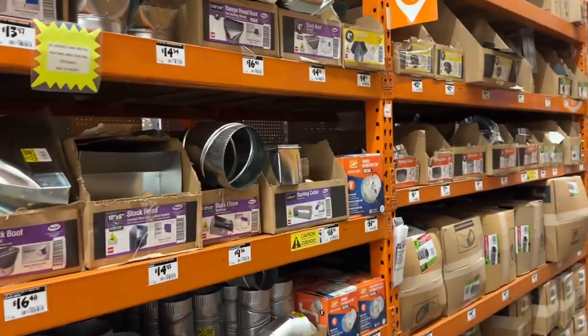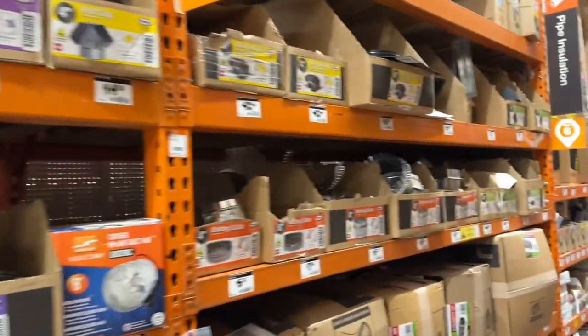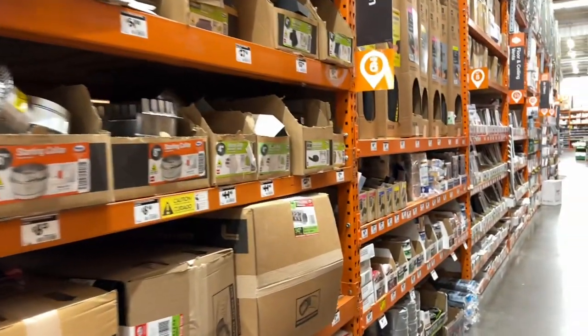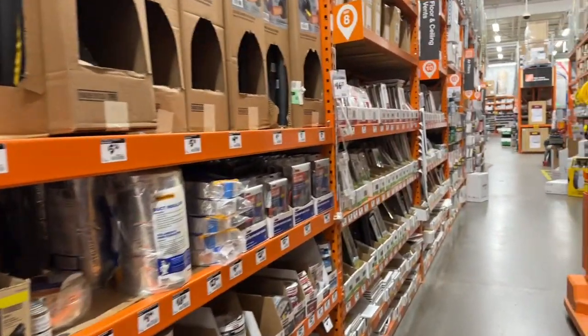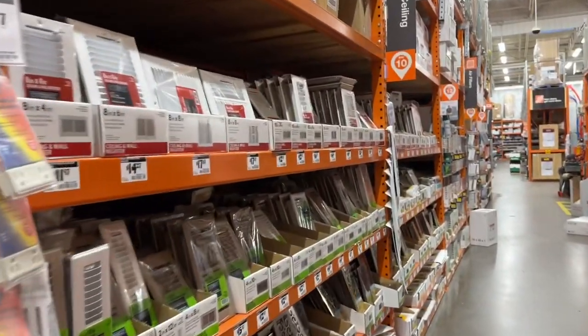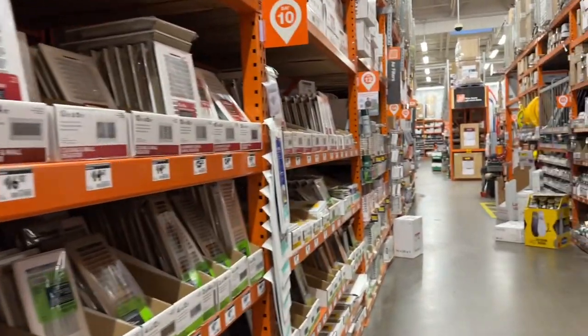We're on the HVAC aisle - some of you guys are very familiar with it. This is where it directed me for that foam spray can, which I'm going to say is not here. Probably have to get some more steps in.